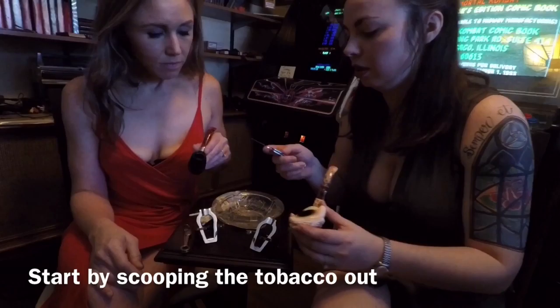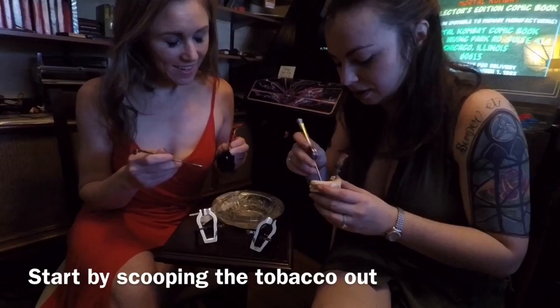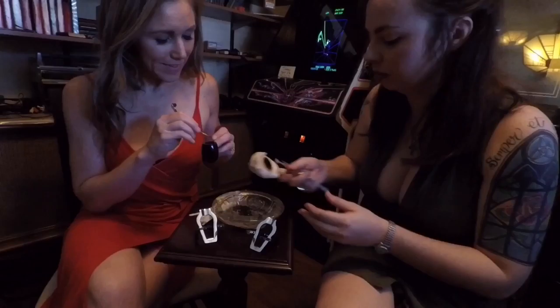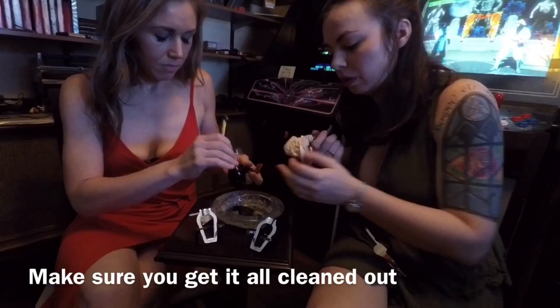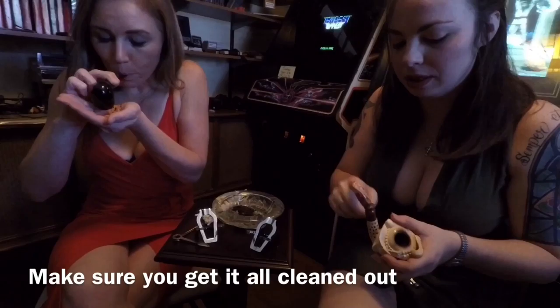First you're going to figure out what the other tools are for. The scooper — whether that's a technical term or not, I don't know, that's what I call it. You loosen up that tobacco and dump it in. And then once you think you've gotten most of it out, what I do is turn it over in my hand and just blow out. You want to make sure you're not over the ashtray, because the ashes will go everywhere. It's just to get all the stuff out of the stem.